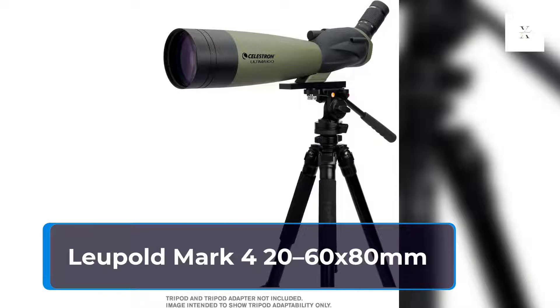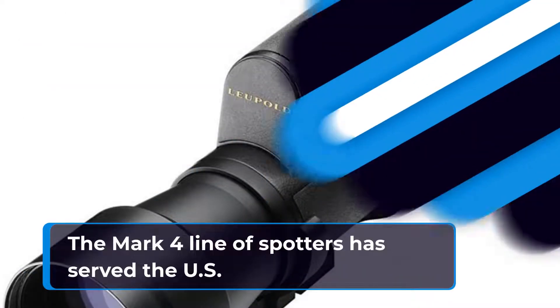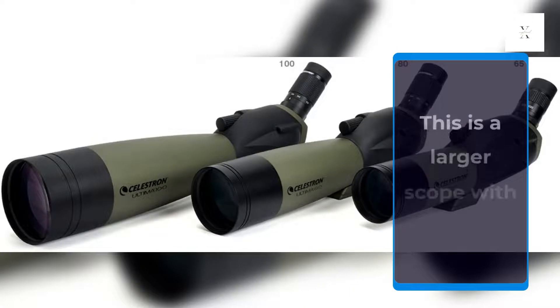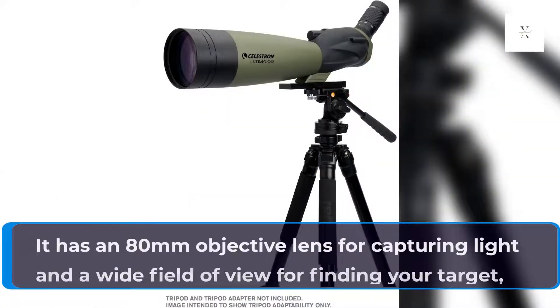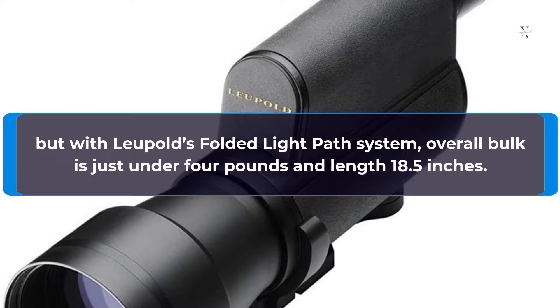Leupold Mark IV 20-60x80mm. The Mark IV line of spotters has served the US Military, and sniper teams specifically, for years, and this tactical spotting scope line is a great choice for both the range and the field for hunters. This is a larger scope with a straight eyepiece only. It has an 80mm objective lens for capturing light and a wide field of view for finding your target. But with Leupold's folded light path system, overall bulk is just under 4 pounds and length 18.5 inches.